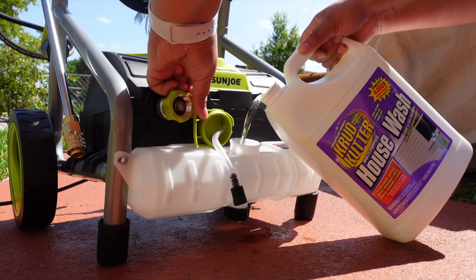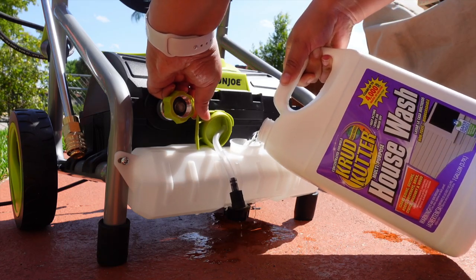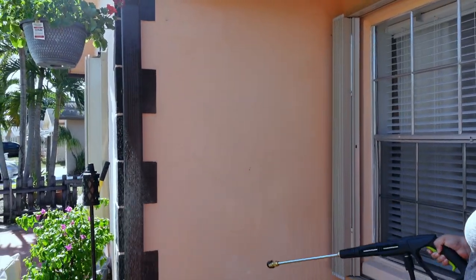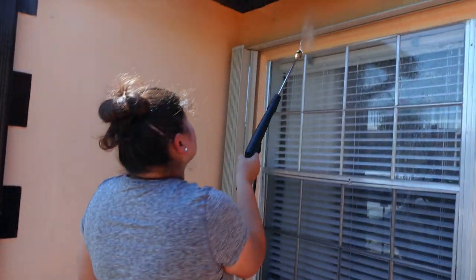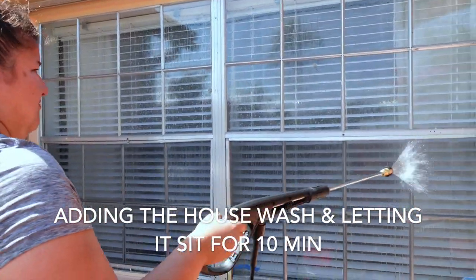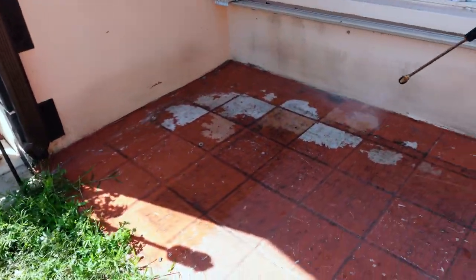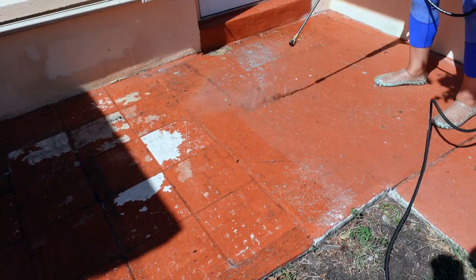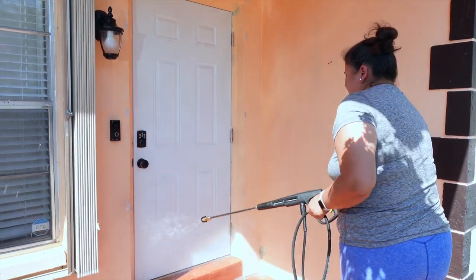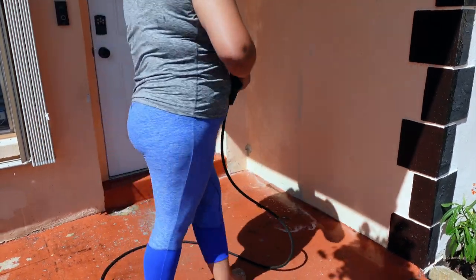I got this Sun Joe pressure cleaner from Walmart — I love it. This was my first time using a pressure washer and it was so easy. It comes with different nozzles depending on the pressure you want. I let the soap soak in for about 10 minutes to loosen all the dirt, then used the nozzle. It took a few tries to figure out the right distance from the wall, because getting too close could peel off paint.